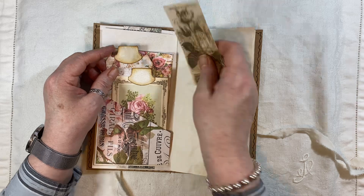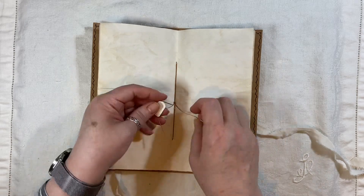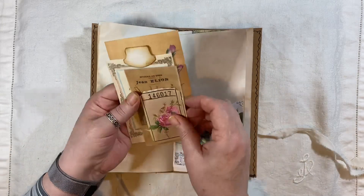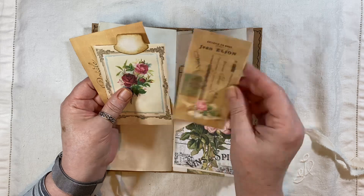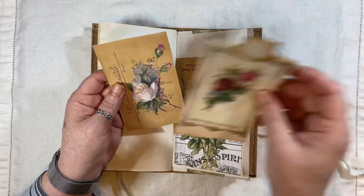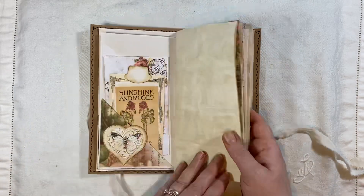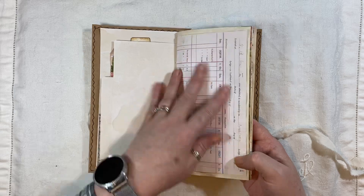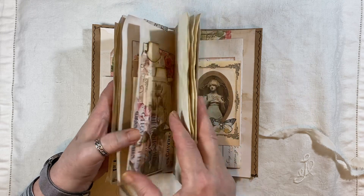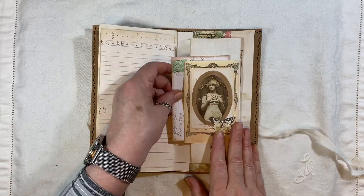I wanted to keep it all floral, as you can see, because otherwise it wouldn't be called Rose Garden. We've got two more sheets with some hearts in the middle and coffee staining on them, and another two sheets after that. There's another pocket here with a ticket from My Porch Prints. These papers here are from Taylor Made Journals — I've used two of their papers throughout. There's also one of our ledger kit papers — love that kit. Here we've got a flip-out with a tuck.